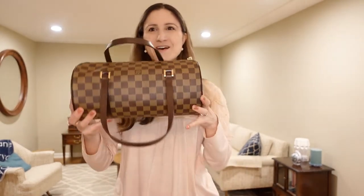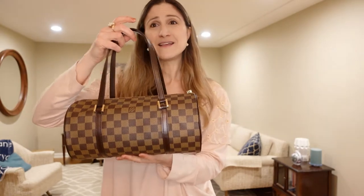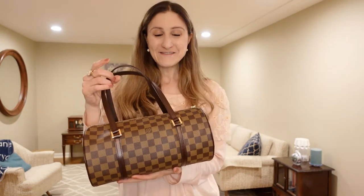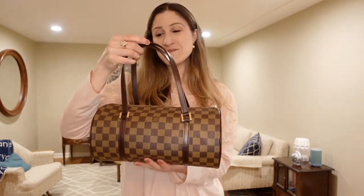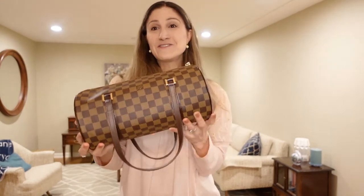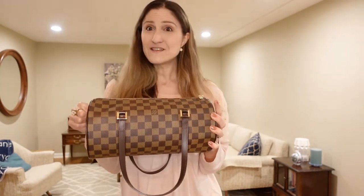So today, you guys, we have a bag review. Today we are going to review the Papillon 30. I don't wear this bag a whole lot, but I absolutely love it. Every time I break it out, I just feel like I walk a little bit taller. It just feels so chic. And I think maybe that has a little bit of influence because of Twiggy, who totally rocked this on the cover of Vogue in 1966. But before we get into too much detail with the history of this bag and my personal review of it, let's do a quick outfit of the day.